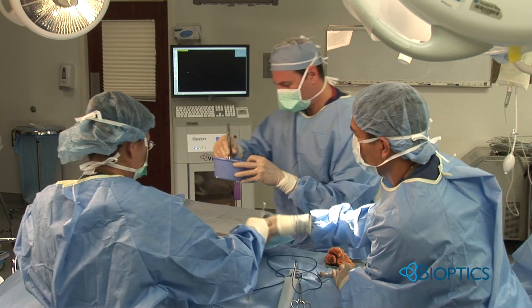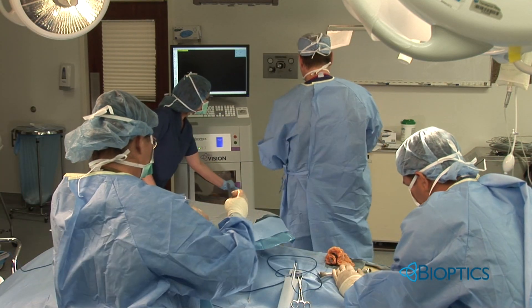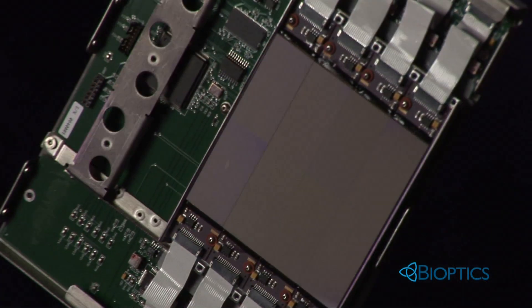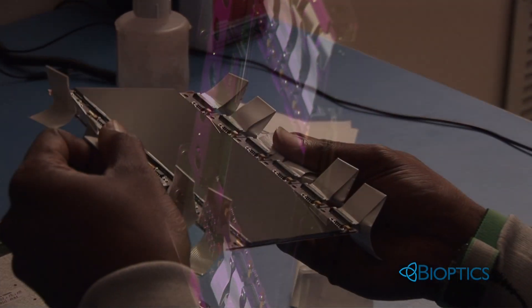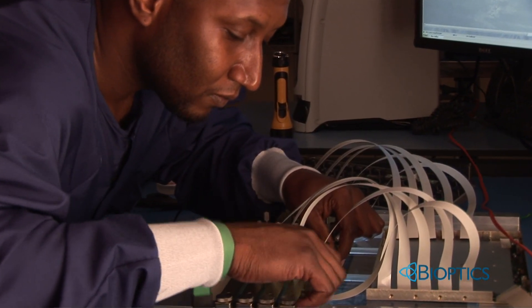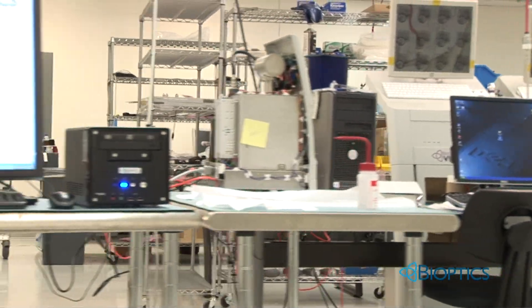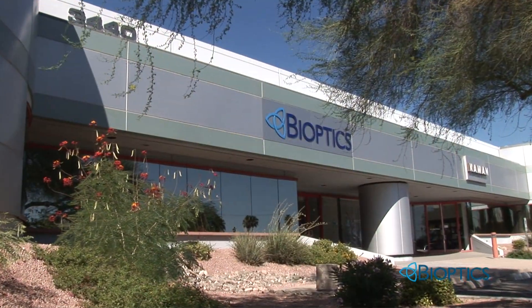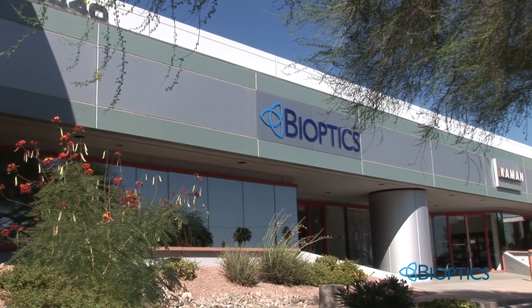Why is the Bioptics BioVision so popular among surgical facilities throughout the country? One of the reasons is that we are the only specimen imaging company that manufactures its own detector — the key component of the system — and we designed it to achieve the highest image quality. It is all made to the highest standards in our high-tech factory in Tucson, Arizona, and we proudly stand behind every unit we manufacture.